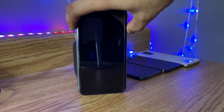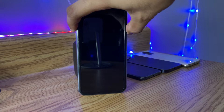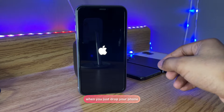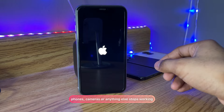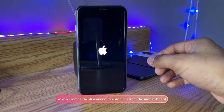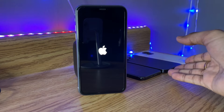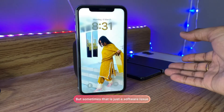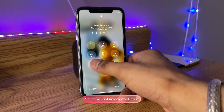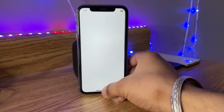So let me turn it on. Sometimes what happens when you drop your phone, the phone's camera or other components stop working, which creates a disconnection problem from the motherboard — that's a hardware problem. But sometimes there is just a software issue which a simple restart can fix. So let me just unlock my iPhone, and after unlocking, open the camera.